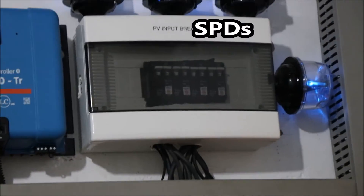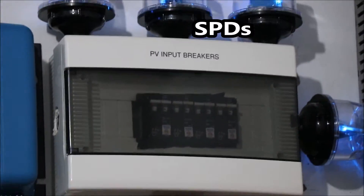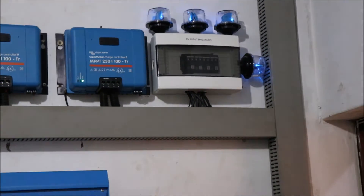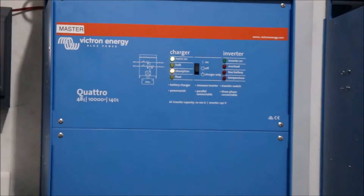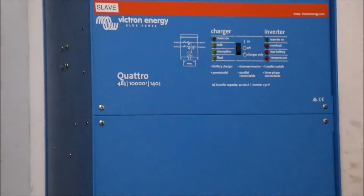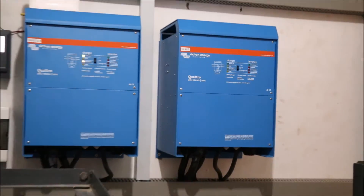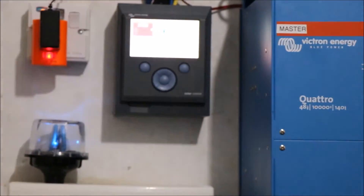Now, to the SPDs — these are the surge protection devices. The ones we have installed are Midnight surge protection devices, and we have both the AC and DC variants. The SPDs prevent transient overvoltage from reaching your equipment, and they are also responsible for diverting surges to alternative routes such as to the ground, thereby protecting your connected equipment.